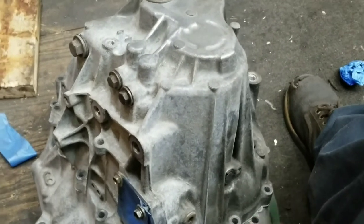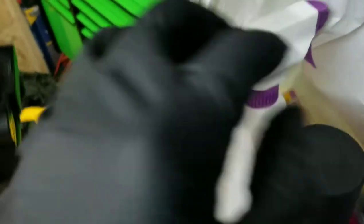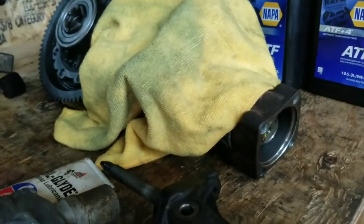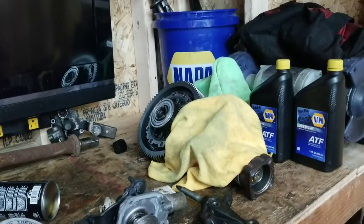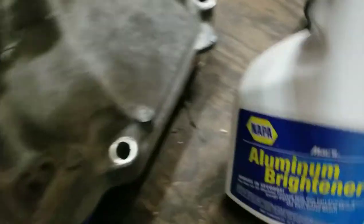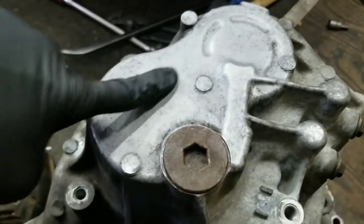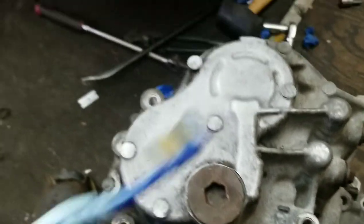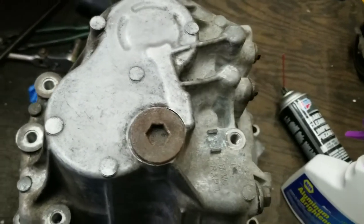If anybody knows a better way to clean this up, put it in the comment section below. I went to Napa and grabbed some aluminum brightener, some wrinkle paint, and bearings for the transfer case. Let me show you this aluminum brightener - I tried a little bit on the back half. This is how the transmission looked, and then I used some of this aluminum brightener. I just let it sit for like 30 seconds, agitated it with a toothbrush, and it came out way better than I thought it would.